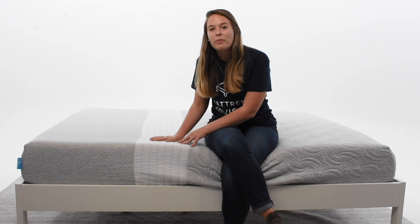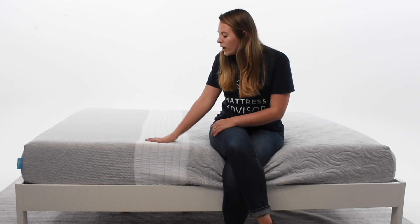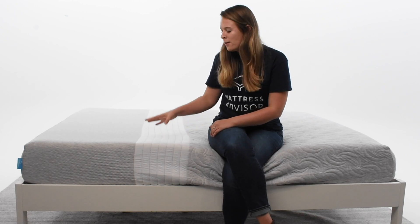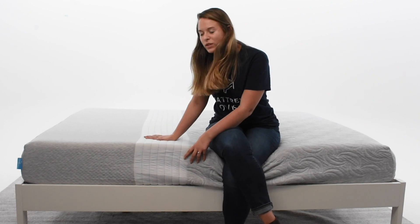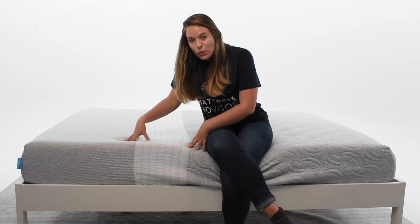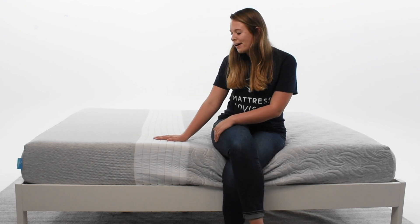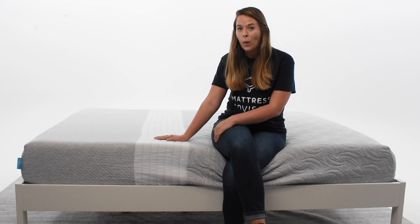You need a firmer foam that will provide some bounce back to keep the spine in a neutral position. When your spine is thrown out of whack, that's when you start to see back pain issues. A lot of times when you have an old mattress, your foam materials start to break down, it loses support and sags in the middle. That's why you tend to wake up with aches and pains, because the foam isn't supporting the spine the way that it should.